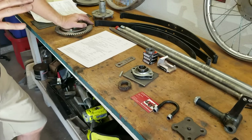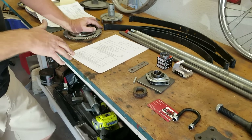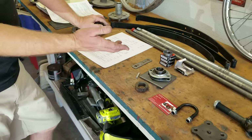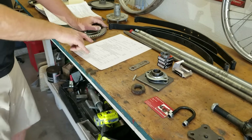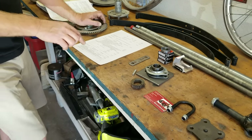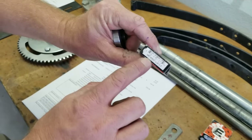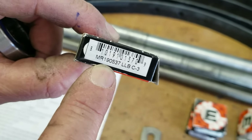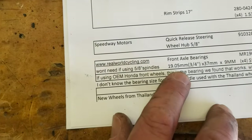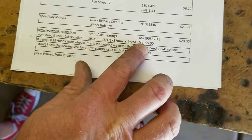Tires and inner tubes — I like the Michelin City Pros because that's what's available. I used to use the Gazelles but those are no longer available. The size you're looking for is 2.75 by 17. They're about 30 bucks online; you'll need inner tubes and rim strips. JP Cycles is where I order mine from. For the front axle bearings on the stock Honda wheels, I get these from a bicycle supplier — Real World Cycling. It's a 19.05 millimeter, roughly three-quarters of an inch, by 37 millimeters by 9 millimeters. You need four of them — about five bucks each last time I bought them.